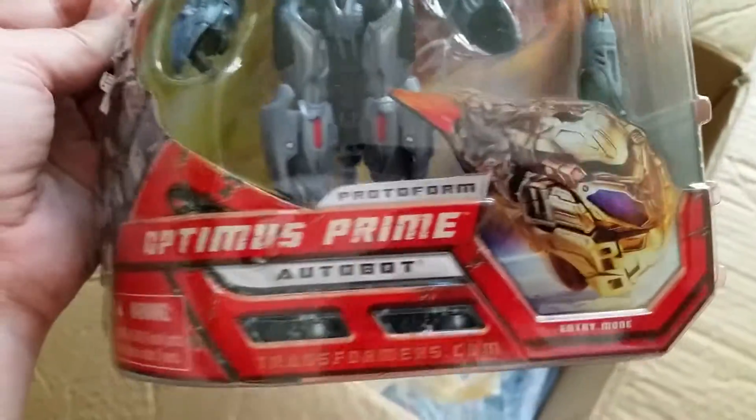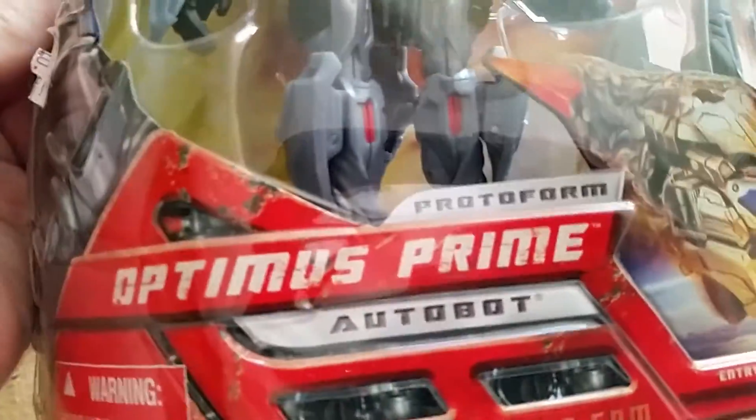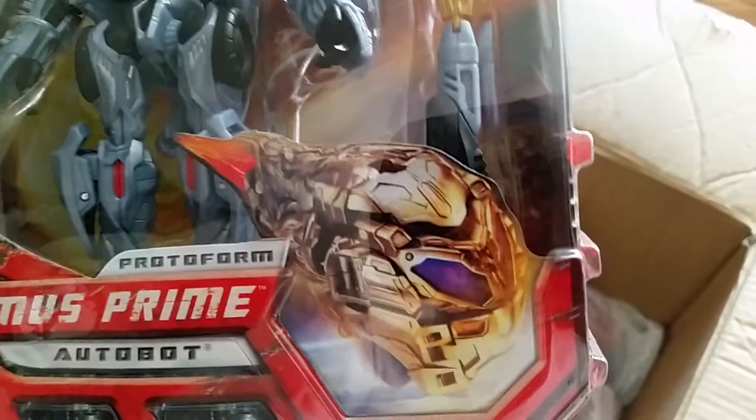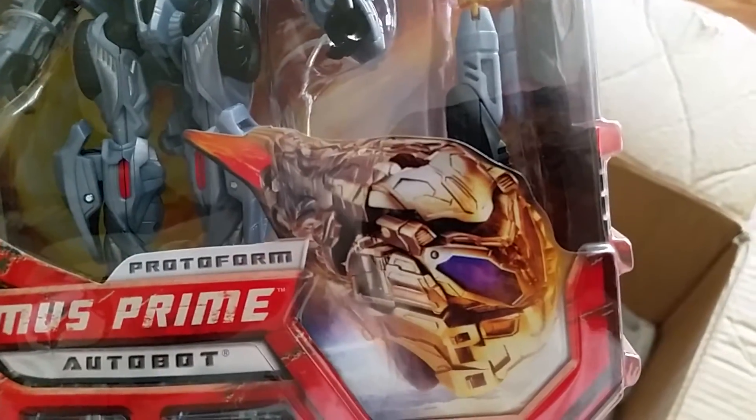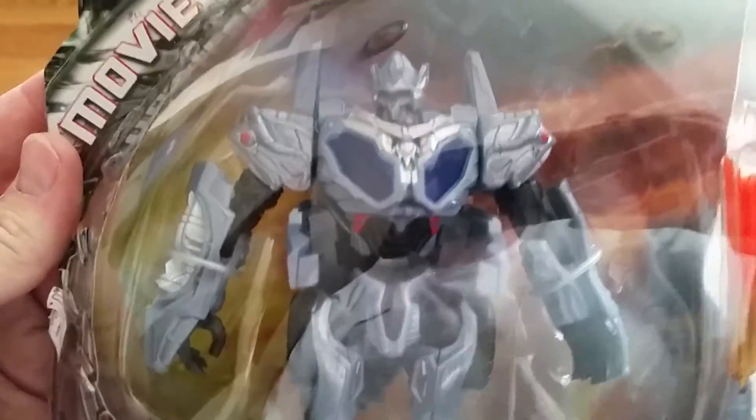Next up we have the preview figure — this came out in maybe April 2007. We're talking the first Transformers movie. This is the Movie Preview: Protoform Optimus Prime, as he appeared when the Transformers first came down to Earth — they come down as comets and then transform. I do have these figures loose; I'm pretty sure I've seen them this year or last year.